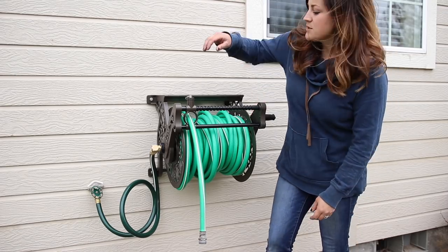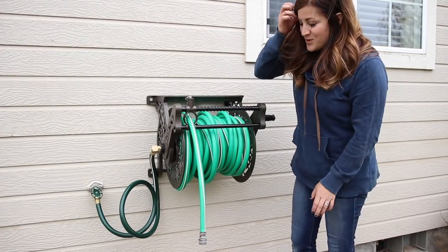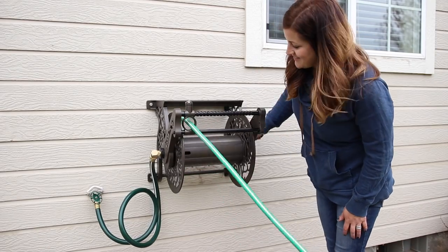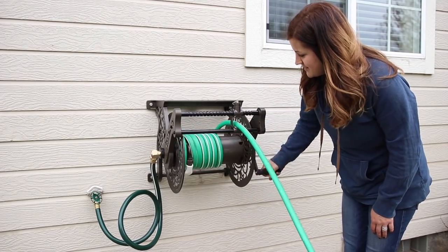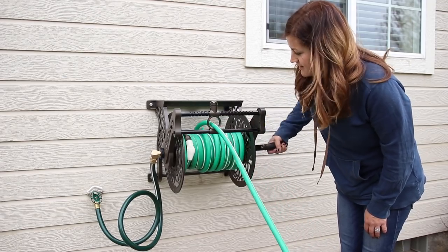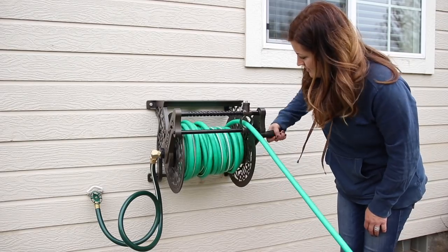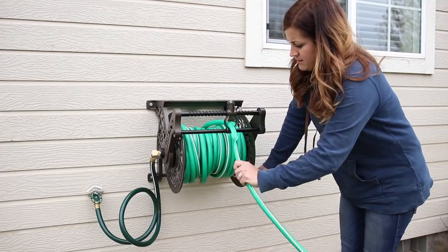Okay, here we go. So it reeled up really easily. The swiveling didn't end up being a problem like I thought it was going to be, thankfully. So what I'm going to do now is just unreel the whole thing again and do it one more time. All right, second try. Oops — kink in the hose.